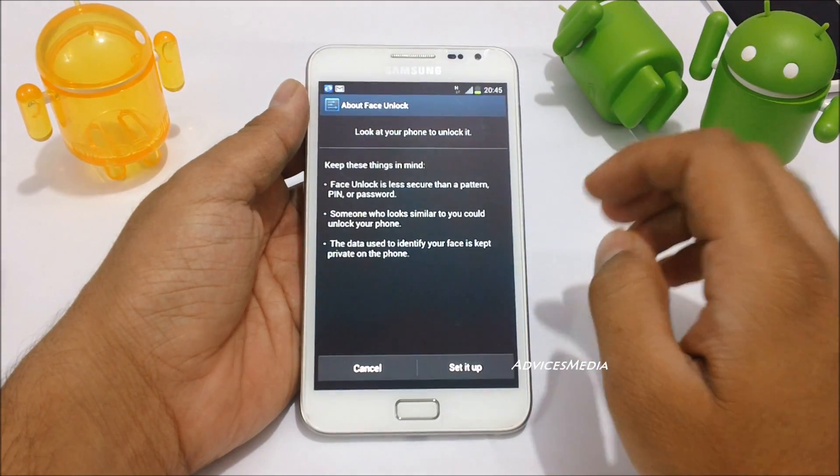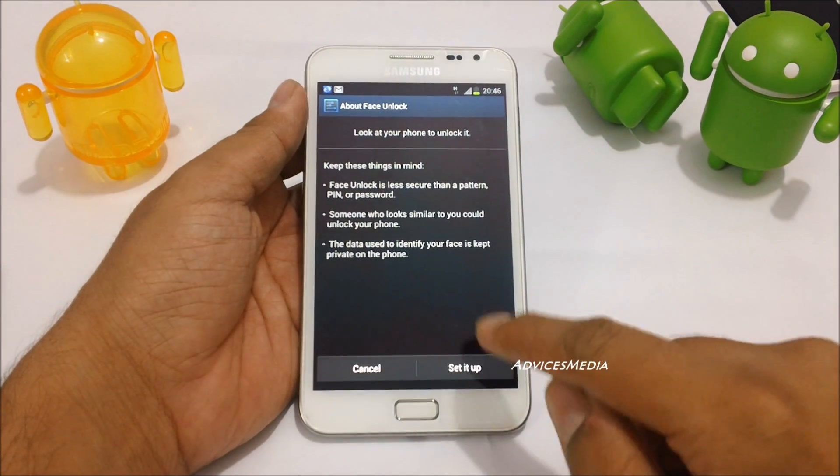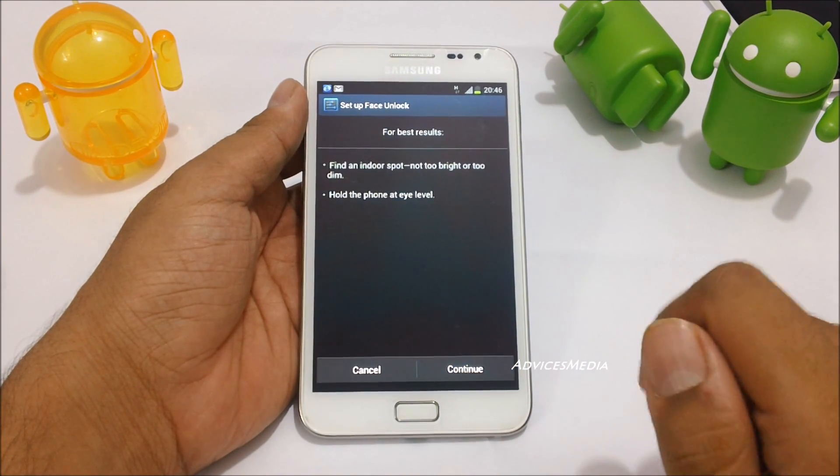You will be given a warning or information which says that Face Unlock is actually less secure than a pattern, PIN, or password. Someone who looks similar to you can also unlock the phone and get access to your private data. If you are okay with that, tap on Continue.